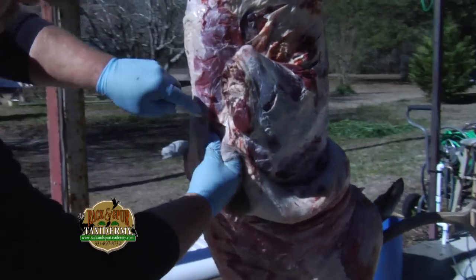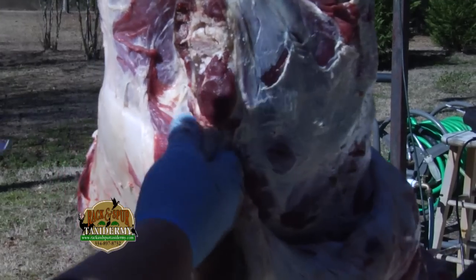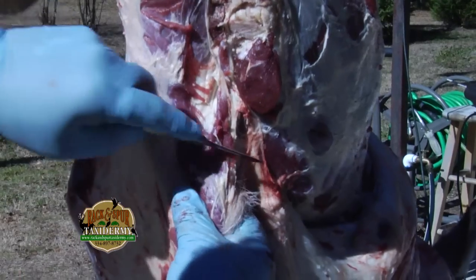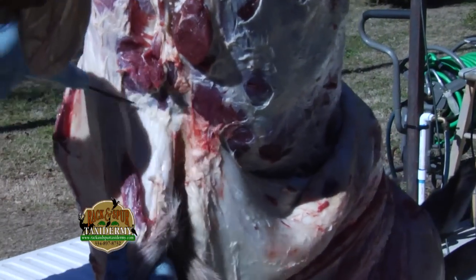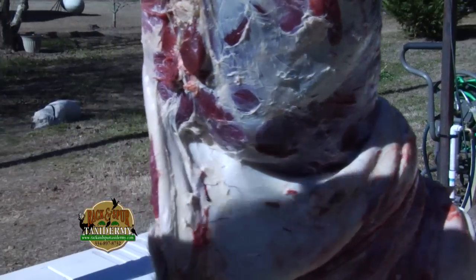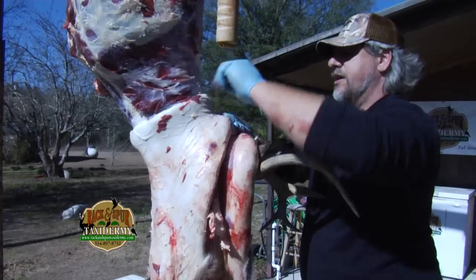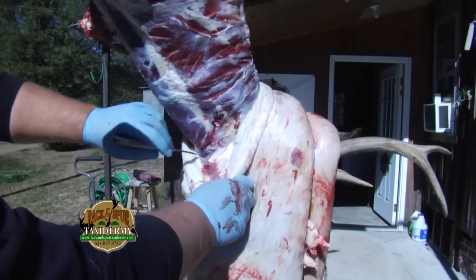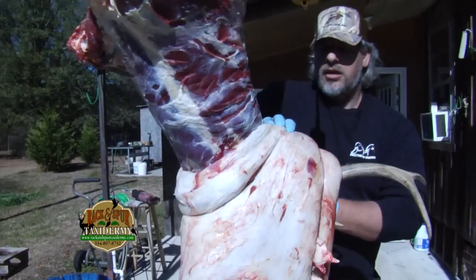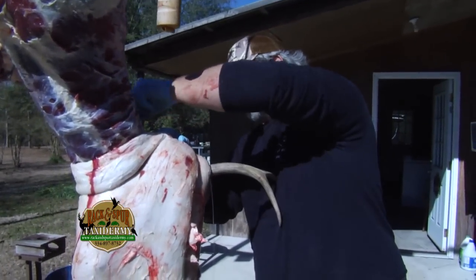Now we're down here by the brisket area. I stick my hands up in here — you're not going to cut your finger because your body's not going to let you hurt yourself typically. I stick my hand in there so I can feel where my blade is. We're just going to work him down his neck now. I'll try to preserve about four to six inches of neck meat for the taxidermist to take a measurement.